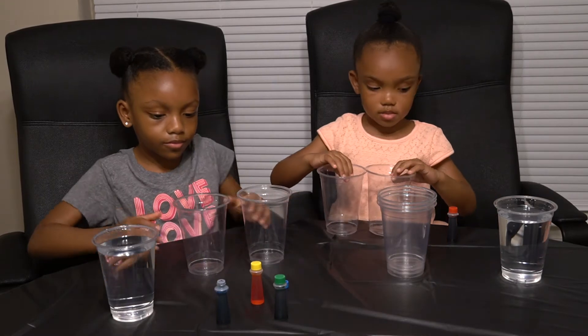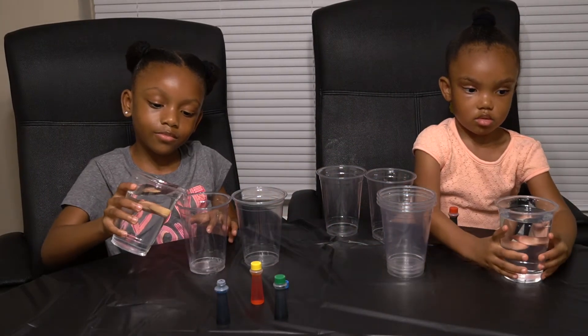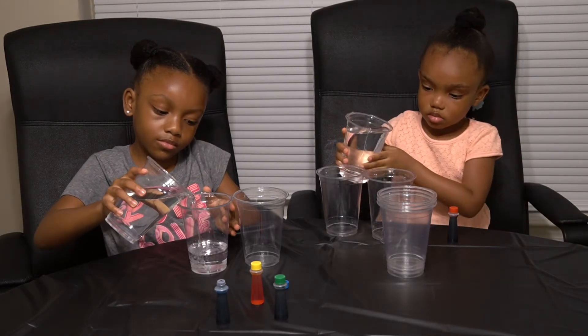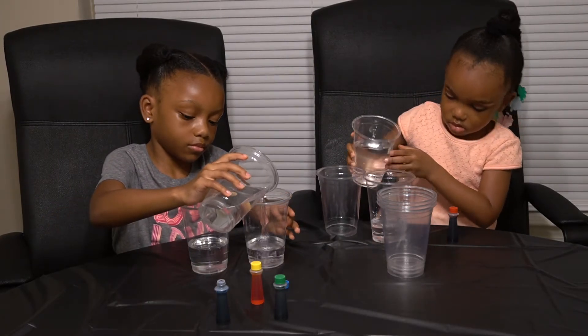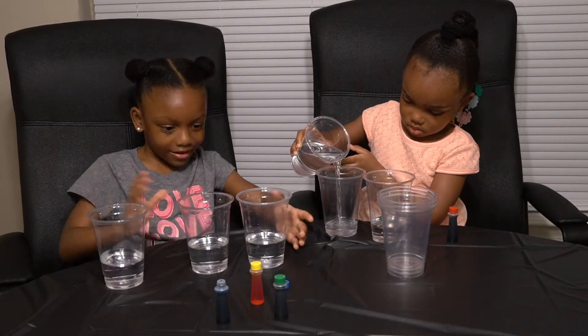Now pour water in your cups. Don't spill your water — not a lot of water. More... I think that should be enough. There, that's the right amount.